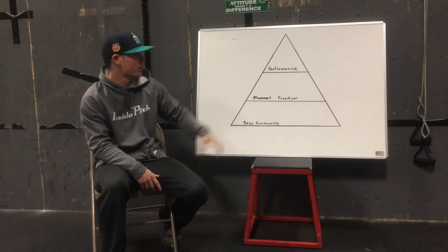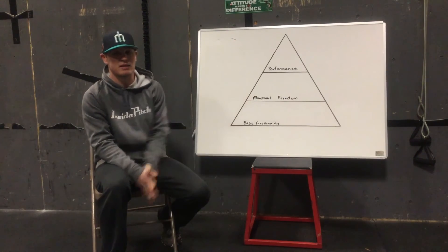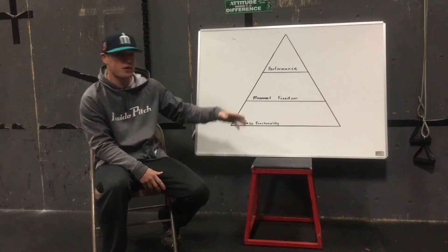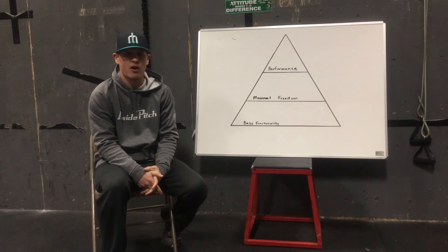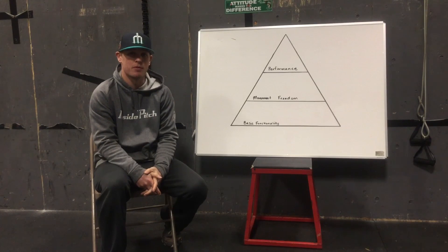So try not to just look up at that tip of the pyramid and see greatness up there and only focus on that. The little things make the big things happen. If you stay with me, we're going to have a five-part series here. Keep up with it and we'll get to those other parts, but address that basic functionality first and we'll keep it moving. Thanks.